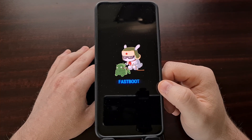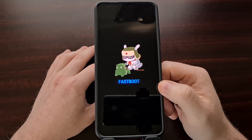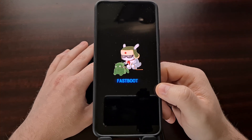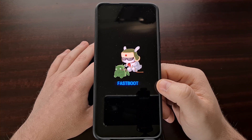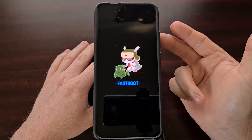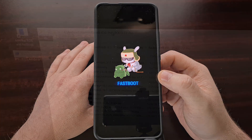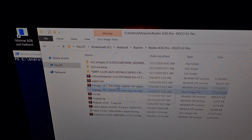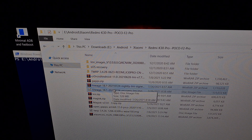With the phone in fastboot mode, we're going to flash that Lineage OS recovery. We need to connect the phone to the PC with a USB cable. We also need to have ADB and fastboot tools installed on our PC, because we need to open up either a command prompt, a Windows PowerShell, or a terminal window within the same folder as our ADB and fastboot tools. Here we have the files I downloaded: the Lineage OS recovery image and the Lineage OS zip file. These need to be in the same folder as our ADB and fastboot tools.